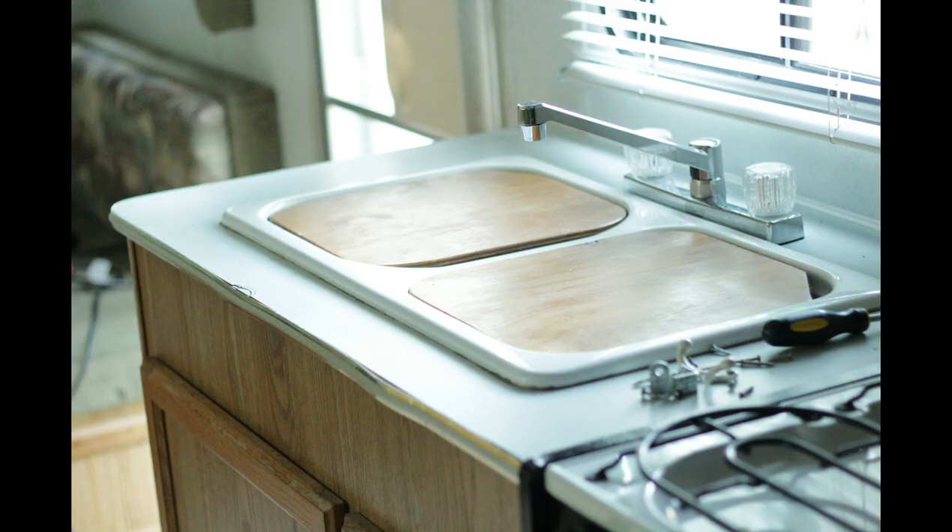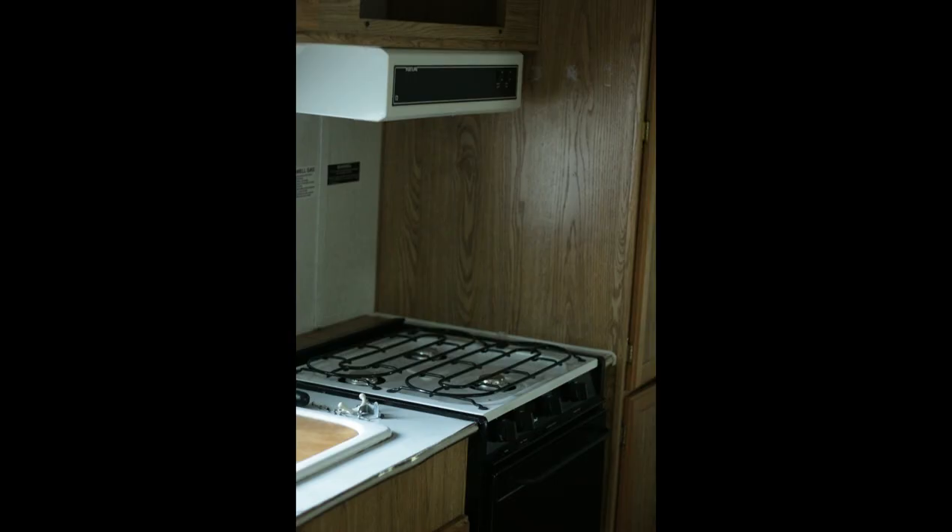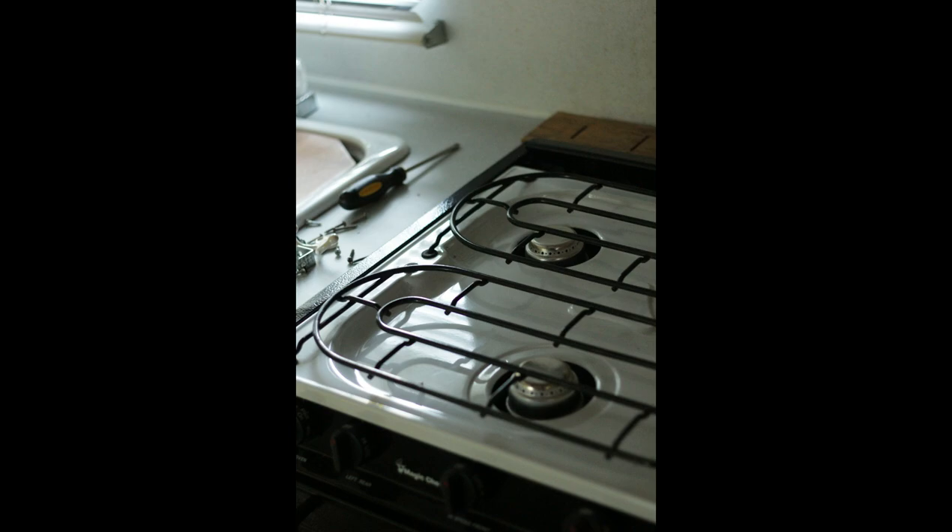Here's what the camper's kitchen looked like when I bought it. It actually looks better in these clips than it does currently because it's so nice and clean — the previous owners cleaned it up because they were selling it.